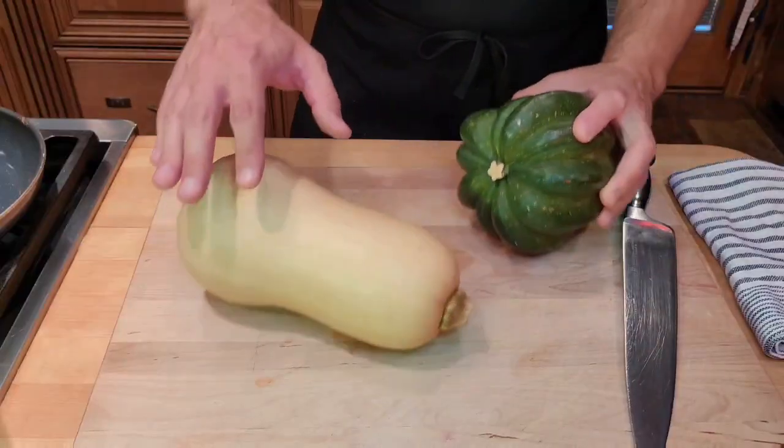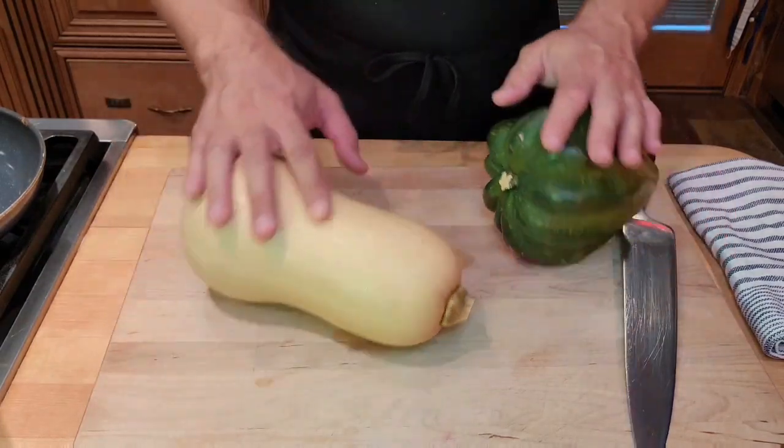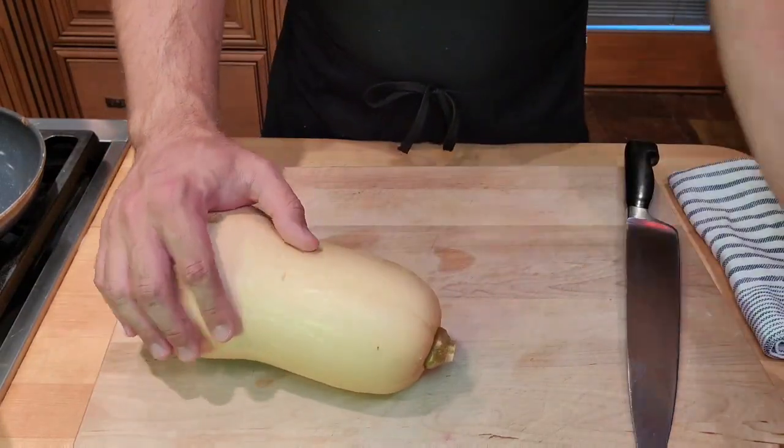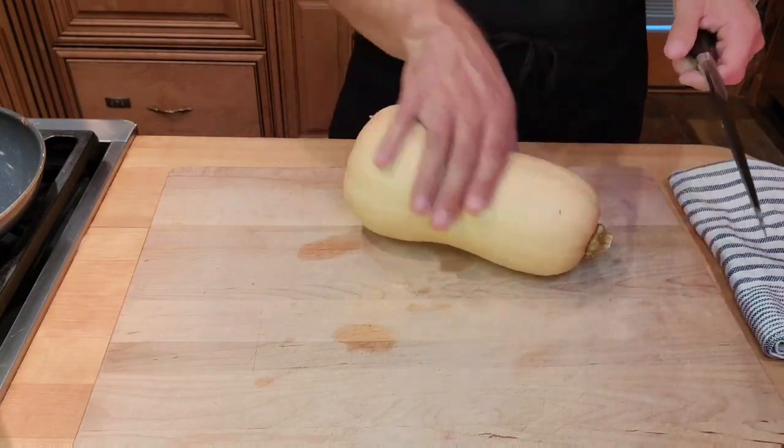They have a similar flavor, definitely different, and they both have seeds. So the first thing we're going to want to do is remove those seeds. It's very easy to do. One thing you may notice about these squash is that they are round, so you want to be careful when cutting them — they are also a little bit slippery.